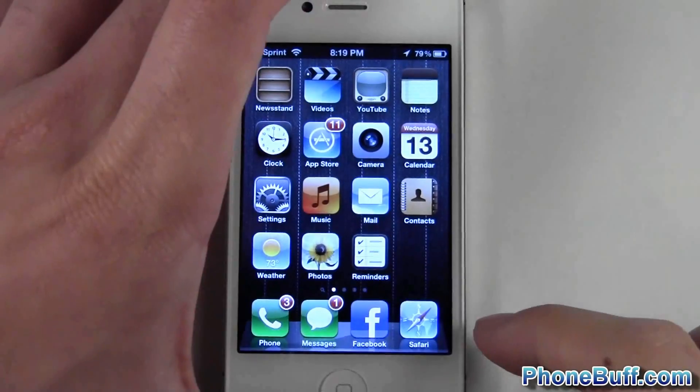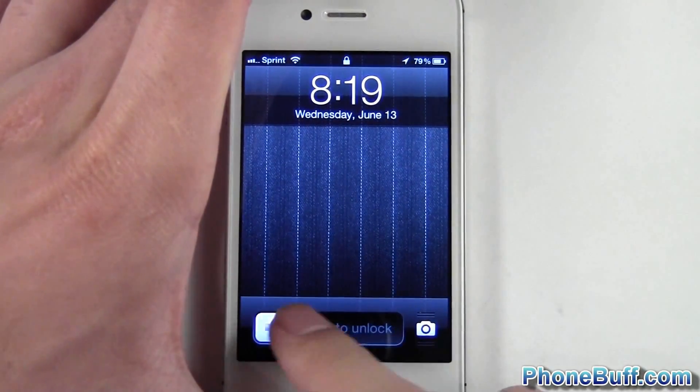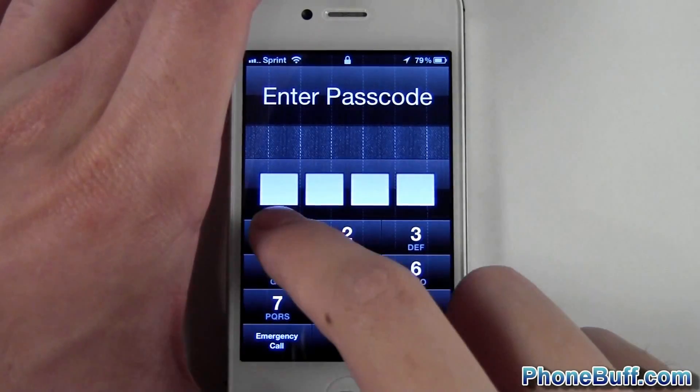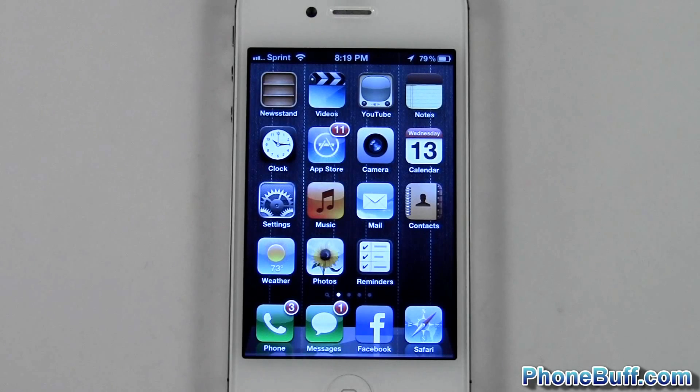I'll go ahead and lock the phone and unlock it. Now when I slide to unlock, you can see it asks for the passcode. Type in my passcode and there you go.